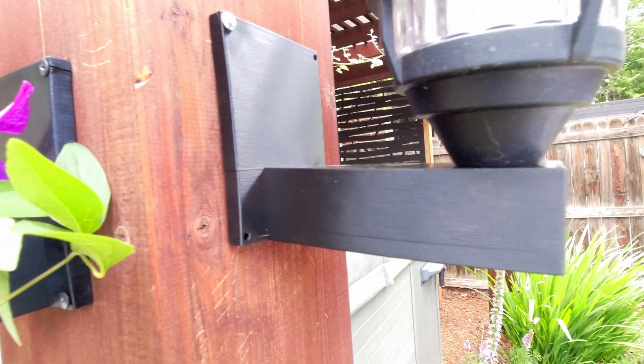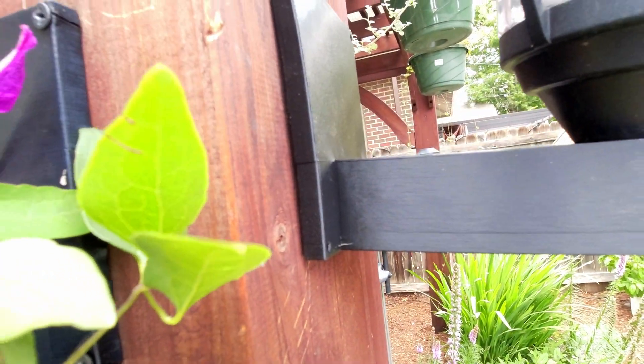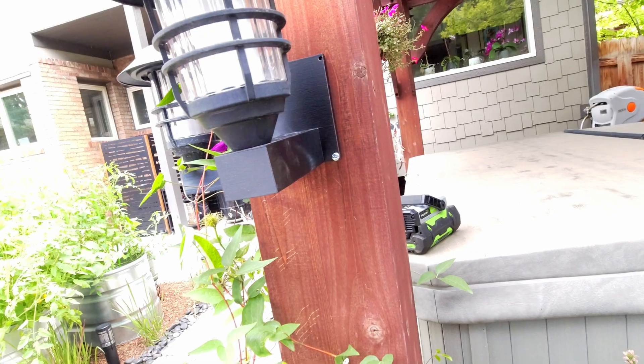About six hours later, we hit a high of about 91°F here in Colorado — a pretty fair test of what you can expect during summer months. Unsurprisingly, the PLA Plus started to sag. The back plate deformed, and the main structural arm the tiki torch sits on not only bent but also slightly twisted. Just like the PLA test, this proves that for outdoor prints, PETG is still the way to go. With Sunlu PLA Plus, there doesn't seem to be enough temperature threshold difference to hold up in an outdoor setting.